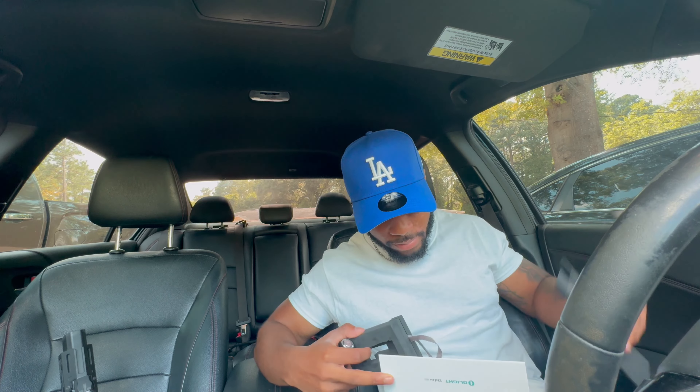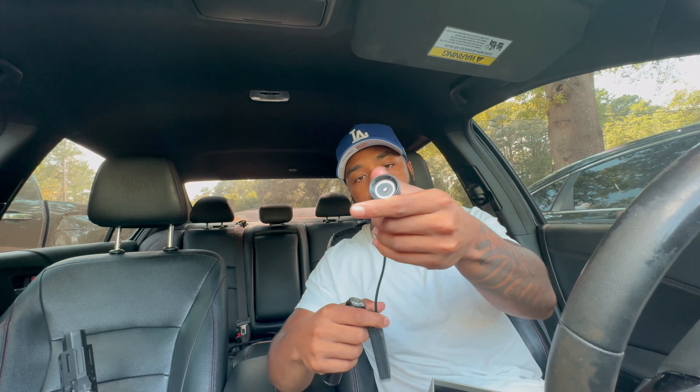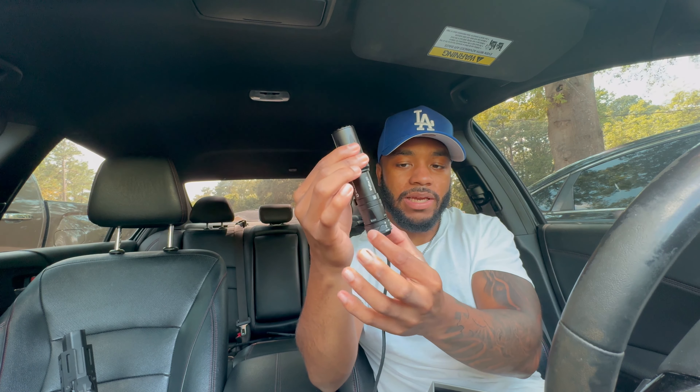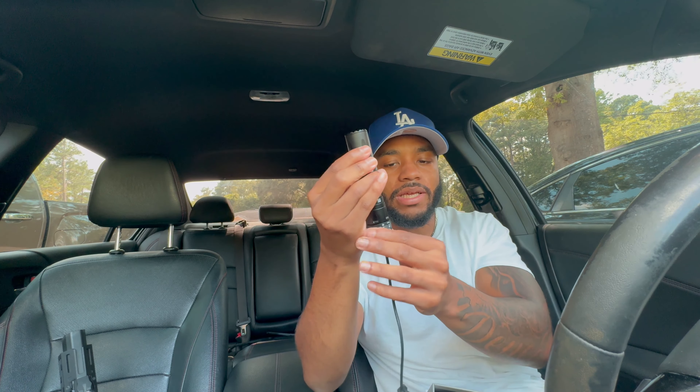When you get it, you got the light of course — it's not pre-charged, so I gotta charge it up, which is fine. It comes with a pressure pad, and it is magnetic. You take the Olight, stick the pressure pad on there, and then you lock it in and it's not coming off. Pretty neat. I'm gonna mount that pressure pad on top this time — I had it on the side last time.